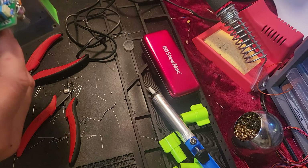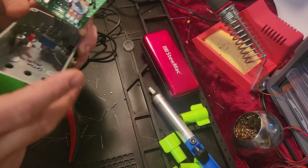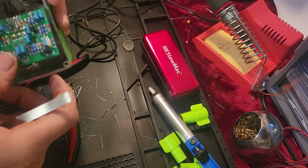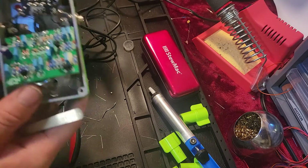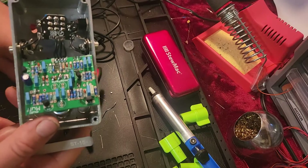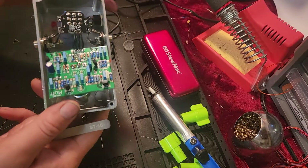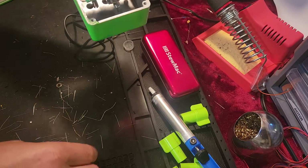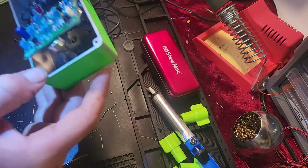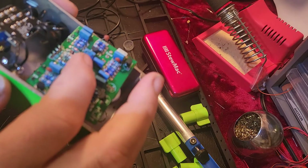So I'm gonna try to desolder the resistor that burned out and put it back together. I wasn't gonna do it because I'm not good at desoldering, but my wife pointed out: well, if it's already broken, why not try — you'll learn. Which I agreed with, because that's also my point of view: if I already messed something up, I'll just keep messing with it because why not, it's already broken.